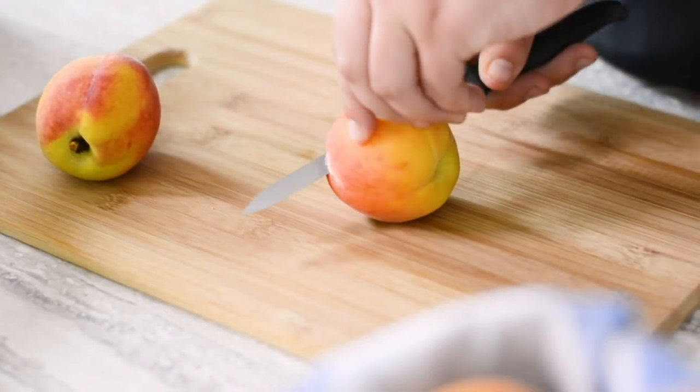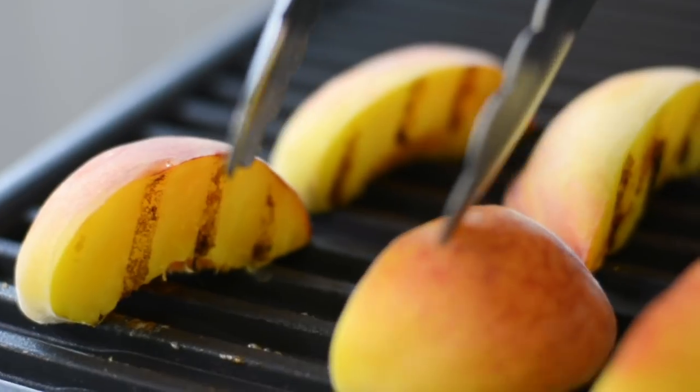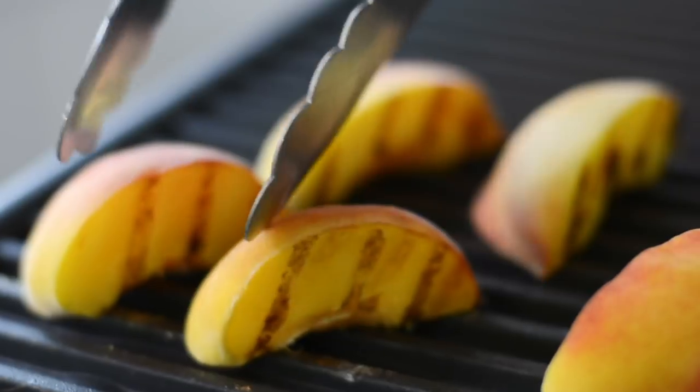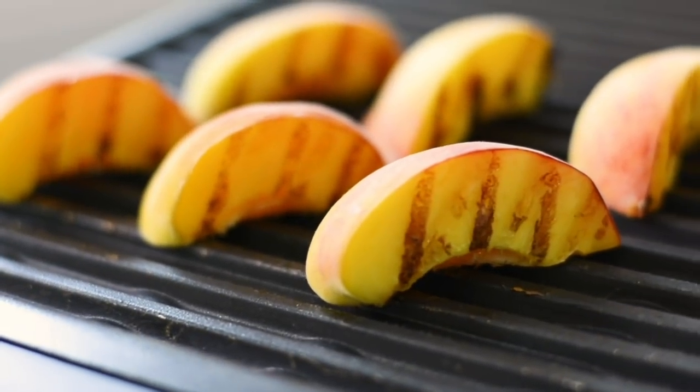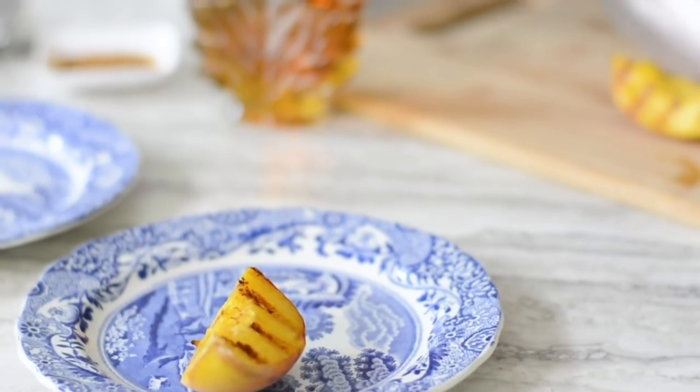To get started, wash your peaches and cut them into quarters. Then, on high heat, add them to the grill. We recommend that you grill them for 3 to 5 minutes per side or until you see grill marks. Then remove them and plate them. If you don't have a grill, you can just sauté them in a pan on the stove.